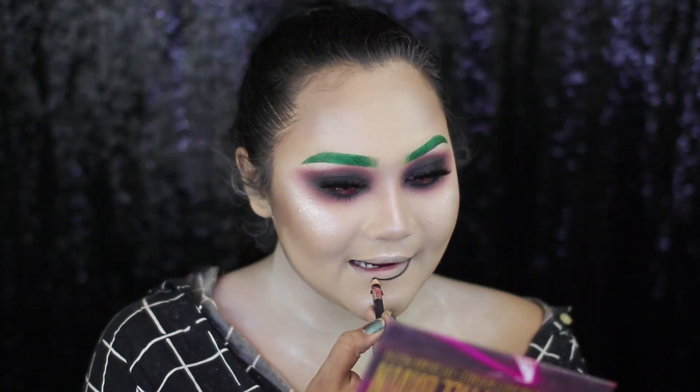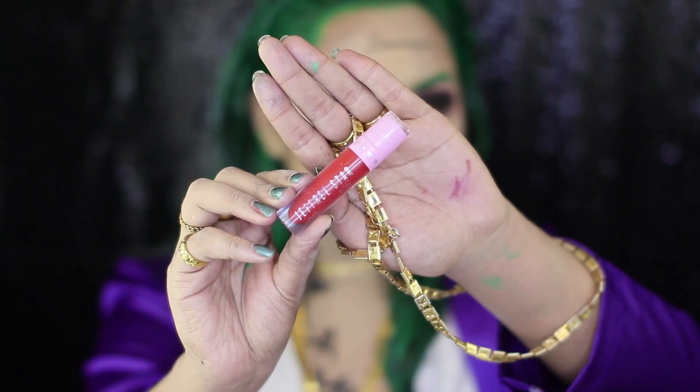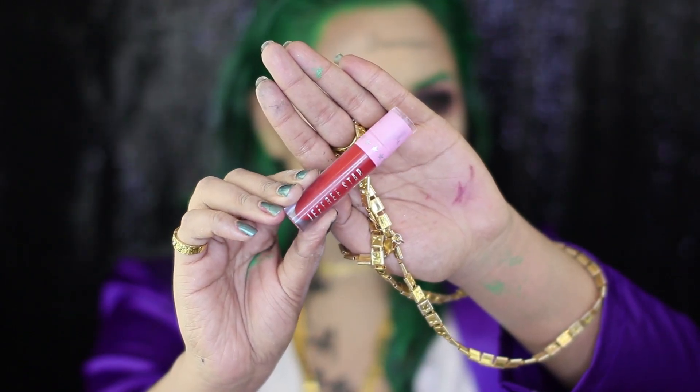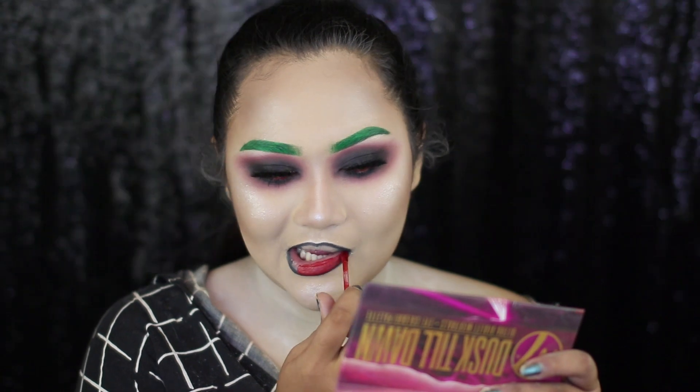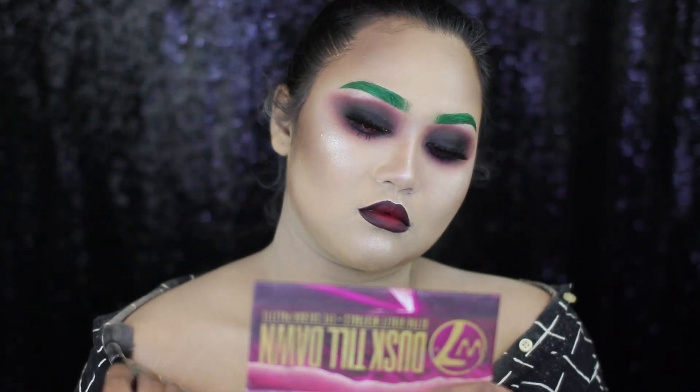For the lips, first I'm going to line them with a black eyeliner. And then, for the actual lipstick, I'm going back to the Jeffree Star Liquid Lipstick in the shade Wifi. Going back to that same highlight shade, I'm also going to highlight my collarbones and the nose.